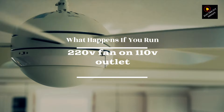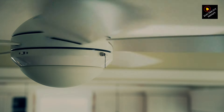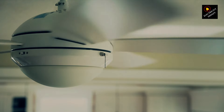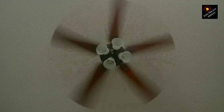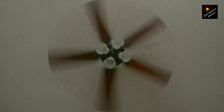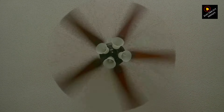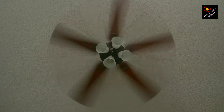Trust me, it's more than just a plug-and-play situation. Before we get into the nitty-gritty, let's quickly revisit what voltage is. Voltage is the electric potential difference between two points — in our case, the power outlet and our fan. Your typical household outlets in the USA provide 110 volts, but some appliances, like this fan, are designed to work with 220 volts. So, what happens when we mix and match these voltages?